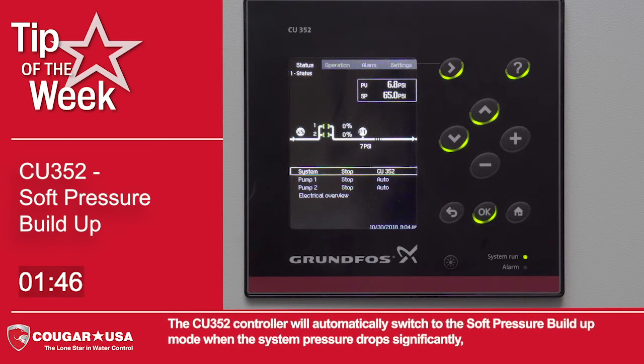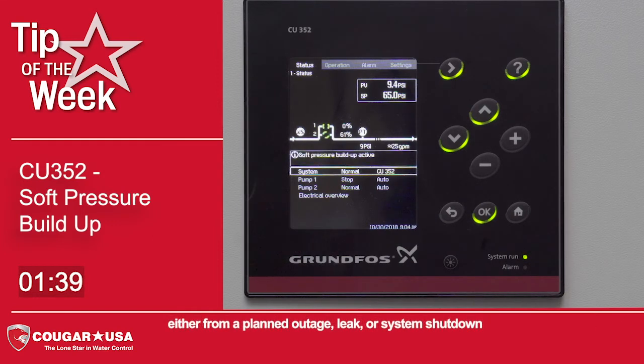The CU 352 controller will automatically switch to the soft pressure buildup mode when the system pressure drops significantly, either from a planned outage, a leak, or a system shutdown.